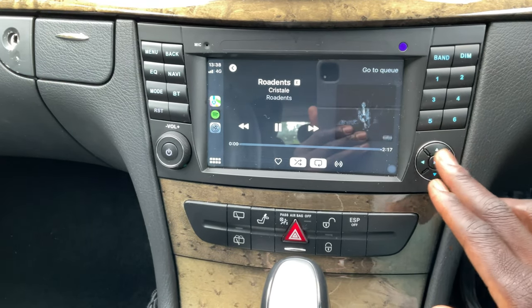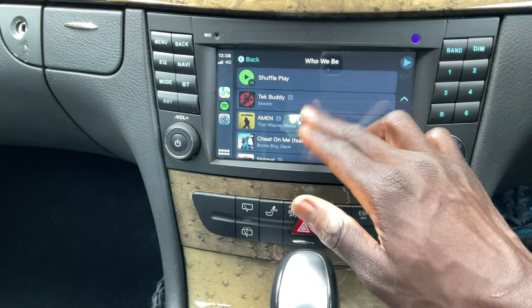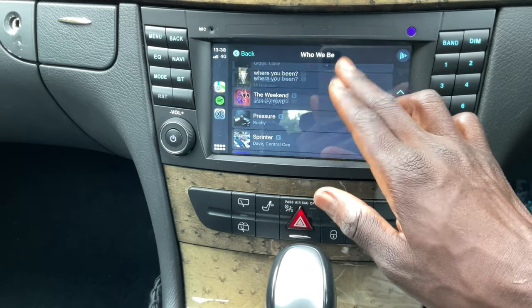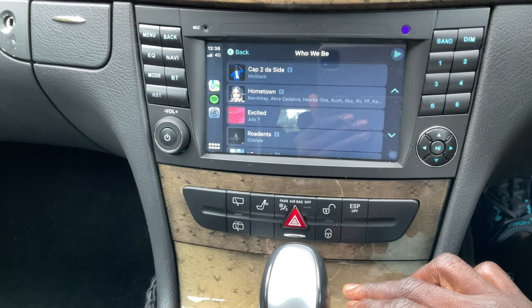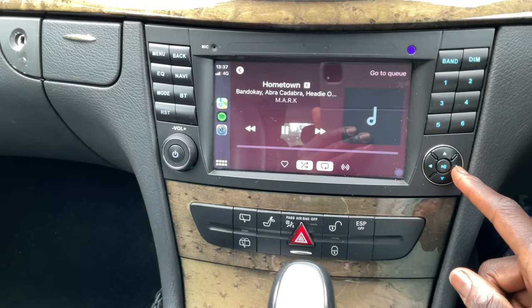Overall, the wireless setup I'm more than happy with. I have 4G and 5G, so connectivity isn't really an issue. CarPlay in this car works absolutely like it would if you had it installed from factory — maybe even better.